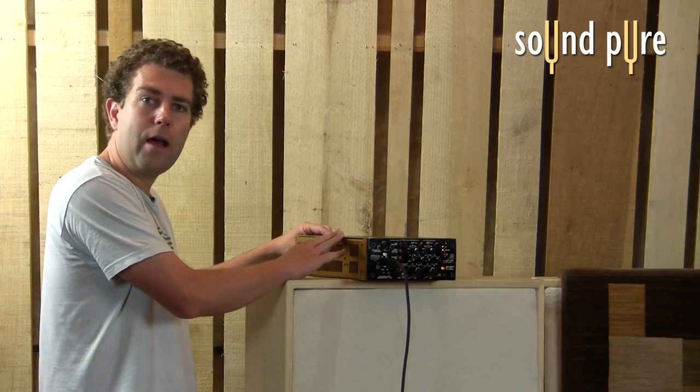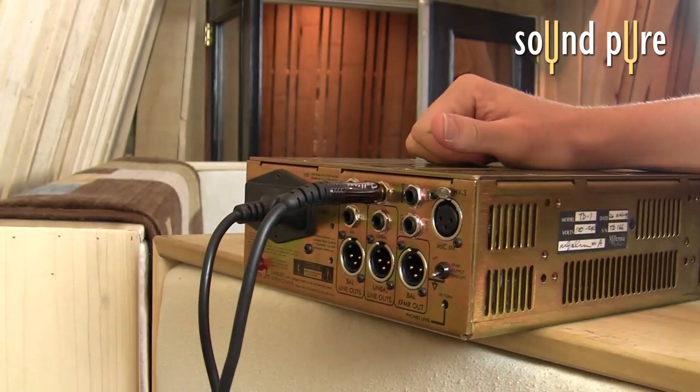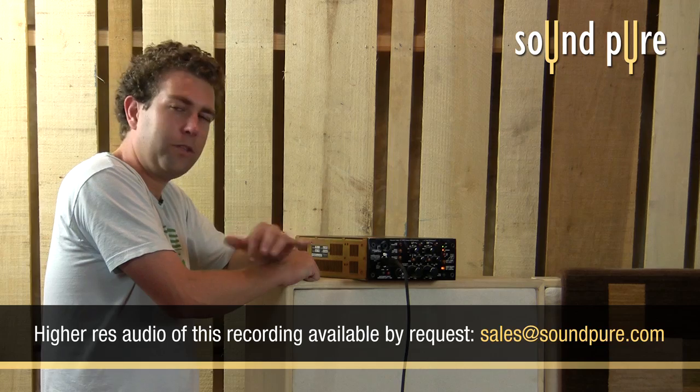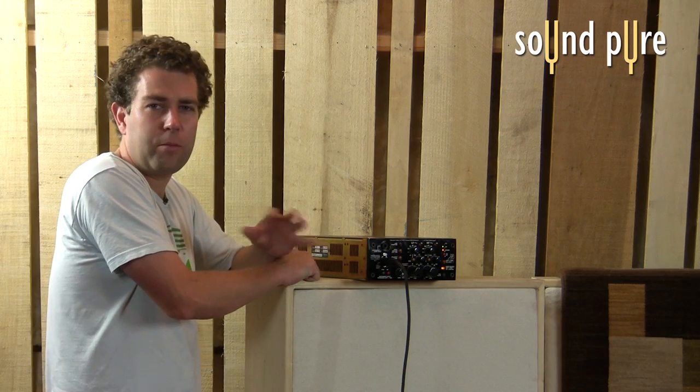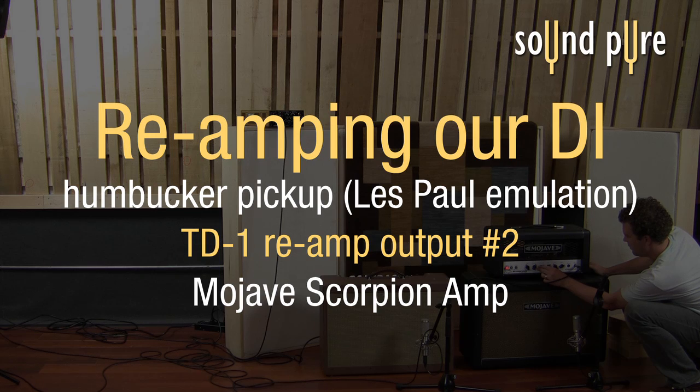Okay, so right now what we're going to do is switch to reamp output number two. Output number two emulates the output impedance of a humbucking pickup. And I switch to the bridge pickup on the guitar I was playing, which is a humbucker.